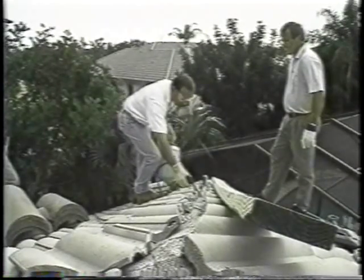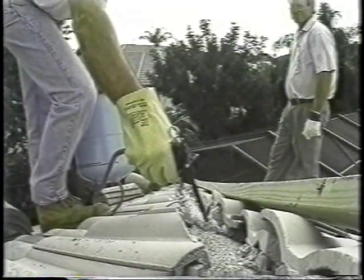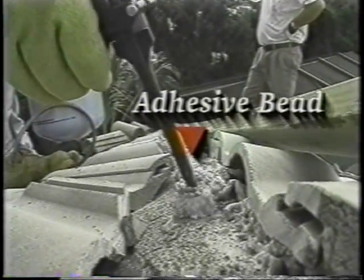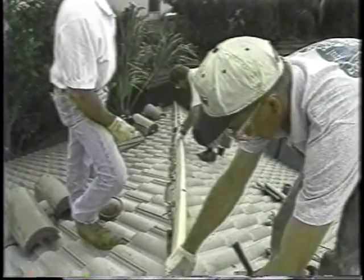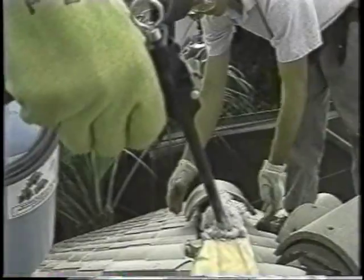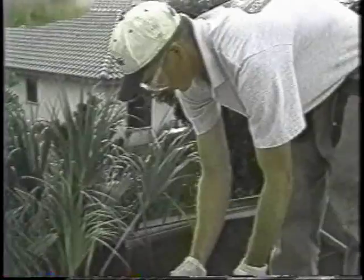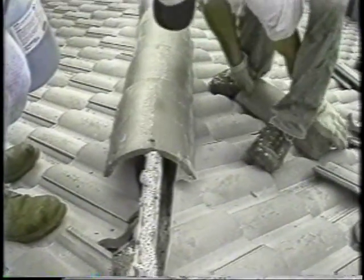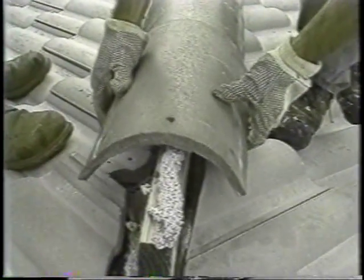Installation of hip and ridge tiles is the same for low, medium, and high-profile tiles. The first step is to attach a pressure-treated hip or ridge board to the granulated cap sheet by applying a ½-inch wide bead of Tile Bond along the entire length of the board or the granulated cap sheet. Next, toe-nail or use screws to penetrate a minimum of ¾ of an inch to hold the board in place until the adhesive sets. To set the hip and ridge tiles, apply a 1½-inch wide by 1-inch high adhesive bead along the entire length of the board and set the tile into the adhesive. Finally, confirm the adhesive contact by lifting one tile per board before the adhesive sets.